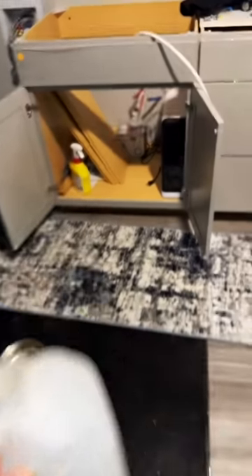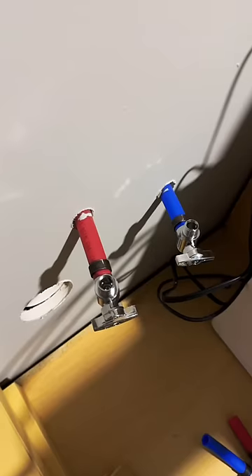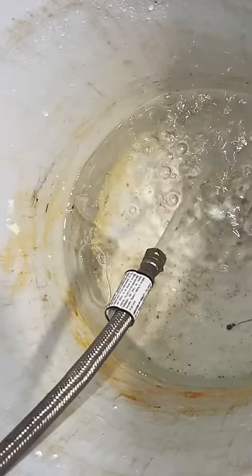I ran out of drinking water for coffee and tea, so I need to filter some more. I don't have a countertop at the moment, but I'm going to hook up the water filter anyway. I'll put on the shut-off valves and make sure they don't leak. Before I connect the filter, I'm going to run some water through the lines, just to make sure there's no construction debris left in there.